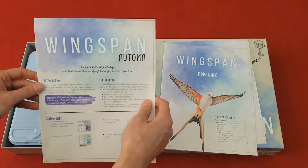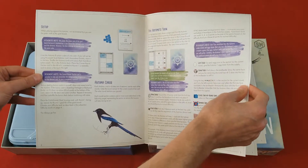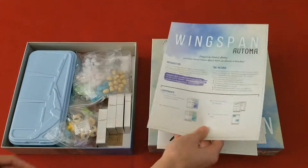And this is for the Automa, the solo variant of the game. I love that — that is so awesome.